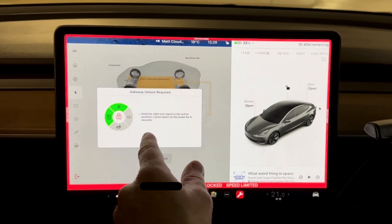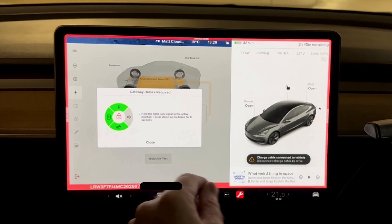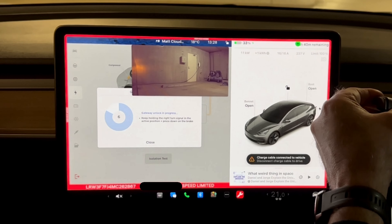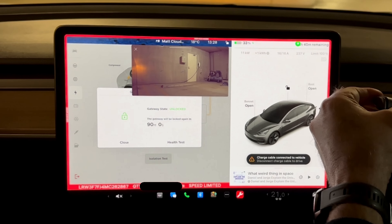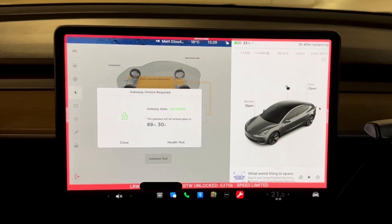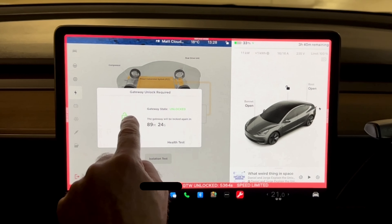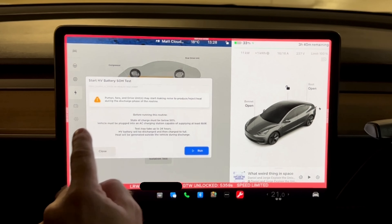Let's unlock the gateway first and then see what happens. We've got to put a foot on the brake and then hold the indicator to the right. And now I've unlocked the gateway. So that gateway is unlocked now, and you can see I meet all the requirements to start the battery health test. Let's just kick that off.